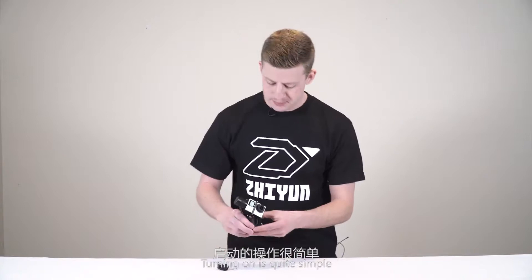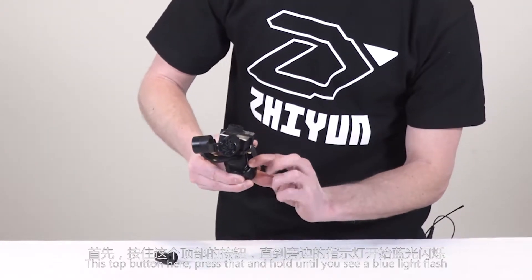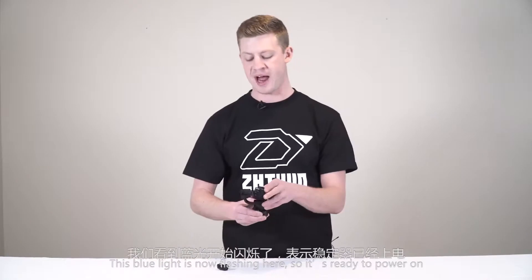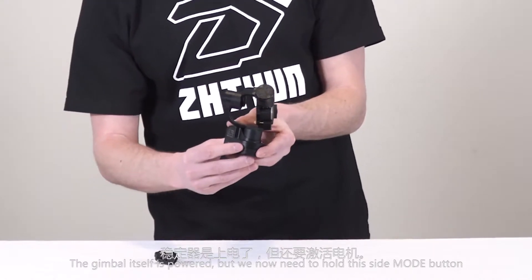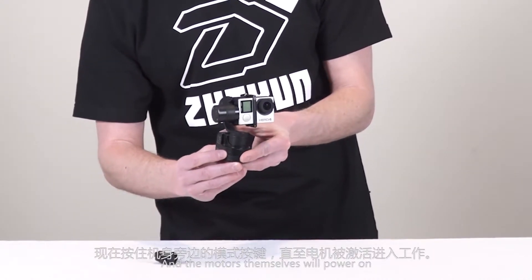Turning on is quite simple. Press and hold this top button until you see a blue light flash. The blue light is now flashing, so it's ready to power on. The gimbal itself is powered, but we now need to hold this side mode button and the motors themselves will power on.